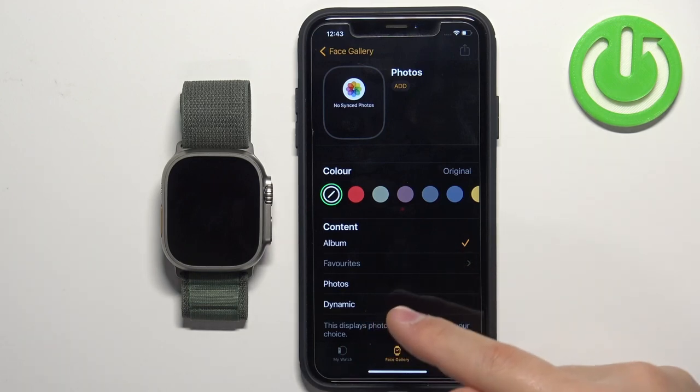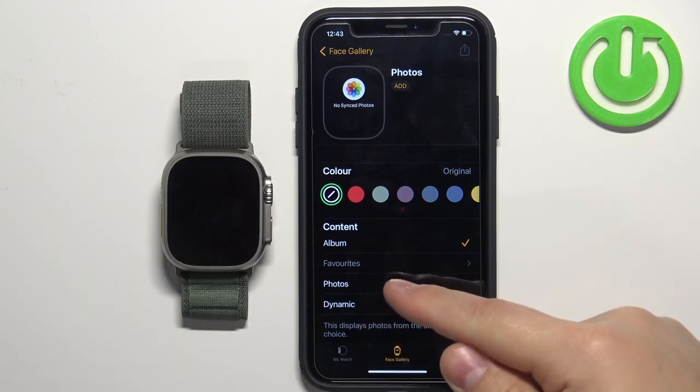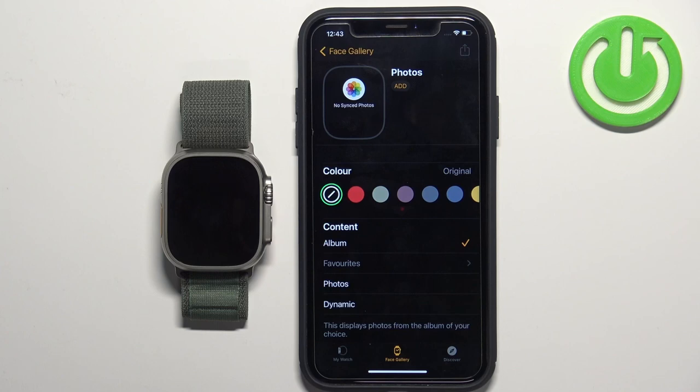You have a couple of options: you can select the Album option and choose an album from your photos, giving you multiple images as a watch face. You can select the Photos option and pick one or multiple photos. Or you can select Dynamic, which uses photos from your most recent memories in your Photos app.